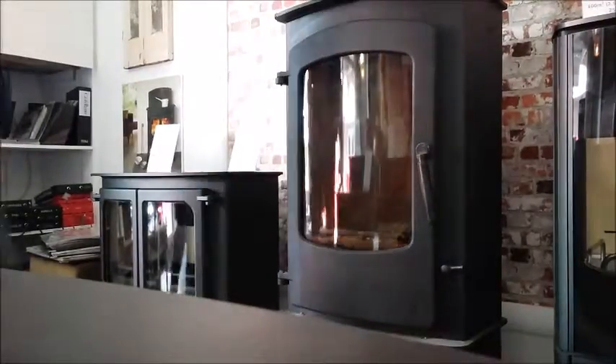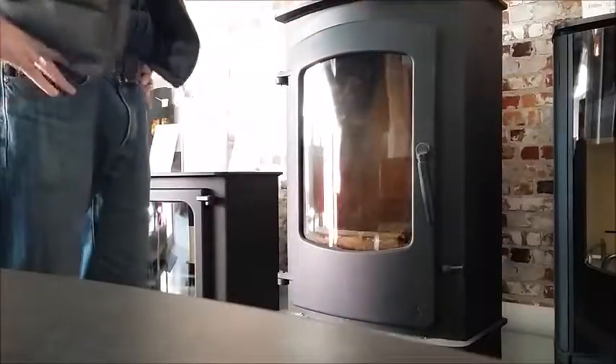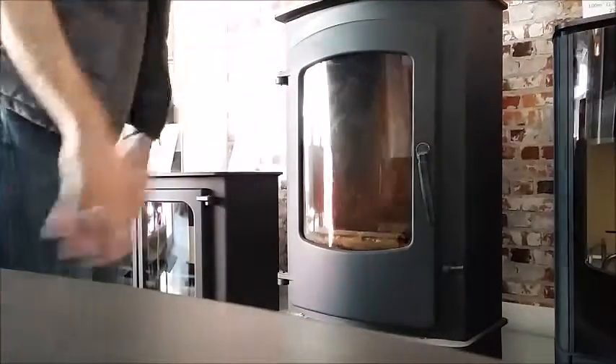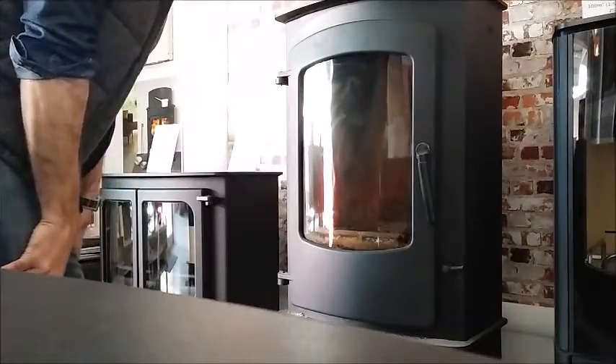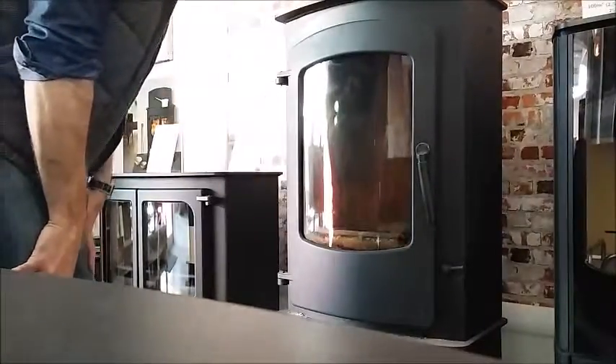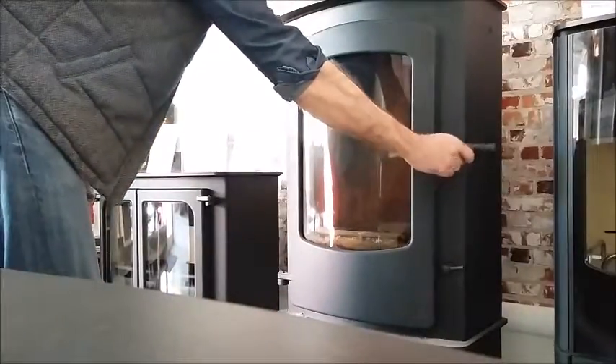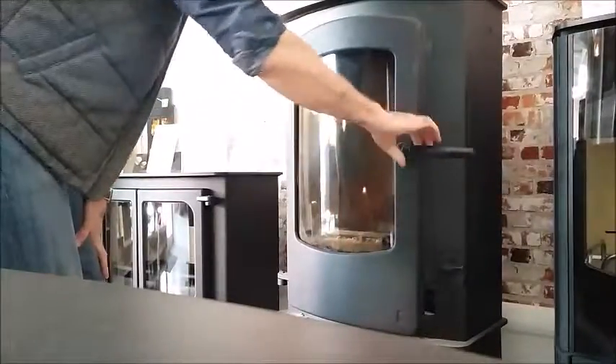A question we get asked a lot is how do you clean the glass on your wood burning stove. There are many folks out there who know how to get it nice and clean, but this is just to help anyone who does not. Your glass will get dirty and a variety of factors will influence how quickly it does so.